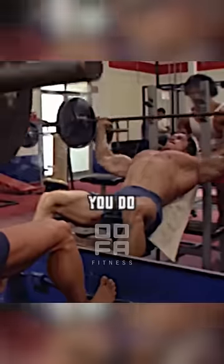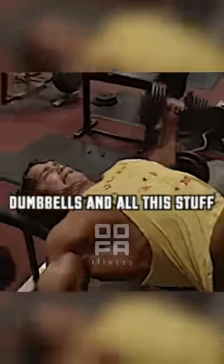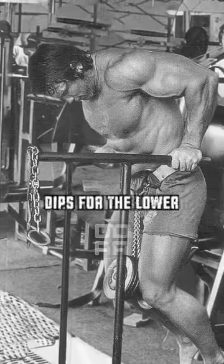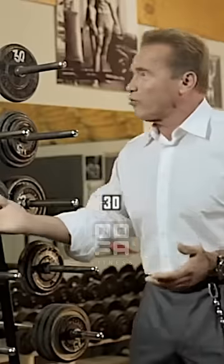Remember that after you do the bench press, you do the incline press and the dumbbell incline press and the flyers with the dumbbells and all that stuff? Now you still have to do the dips for the lower chest muscle. Then you have to do the exercise for the striation, so you do cable crosses in front. Now you're already at 30 sets.